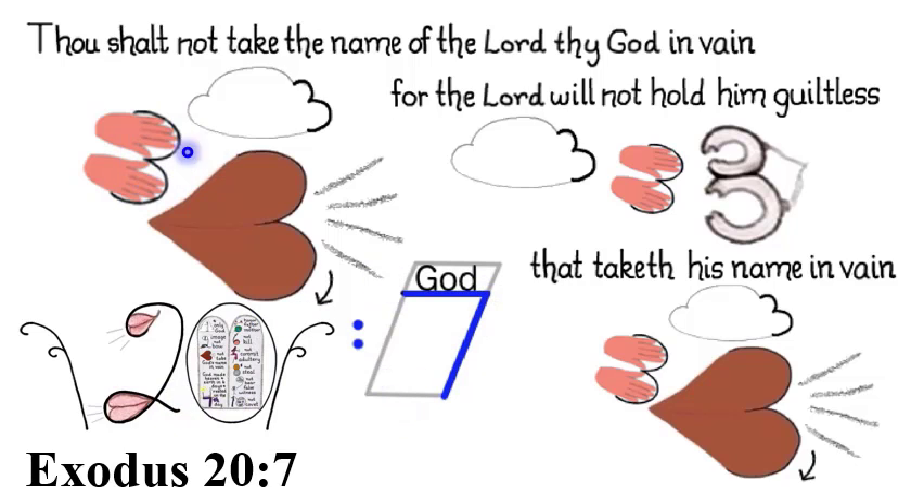Exodus 20:7 — Thou shalt not take the name of the Lord thy God in vain, for the Lord will not hold him guiltless that taketh his name in vain.